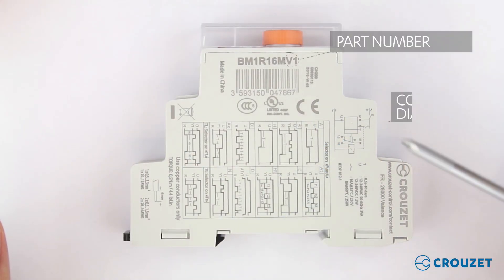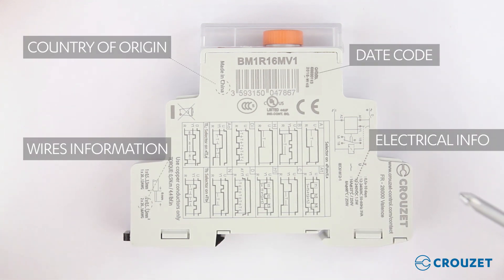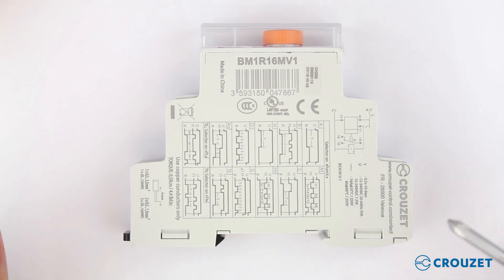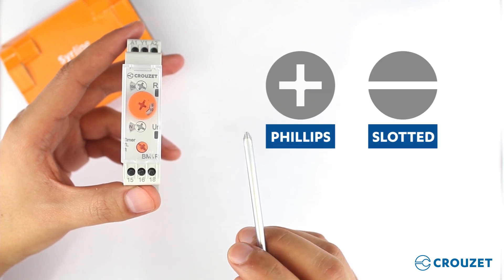On the side of the product we can find the printed information, like the part number, connection diagrams, function diagrams, and other information, including the certifications CE, UL, and CCC. To connect the product, we can adjust the screws with a Phillips or slot head screwdriver.